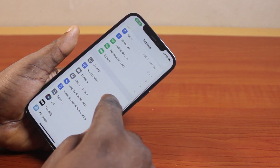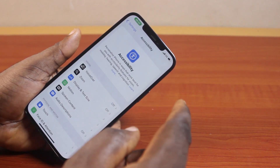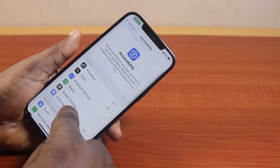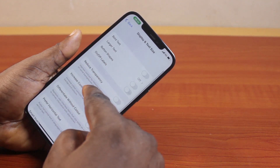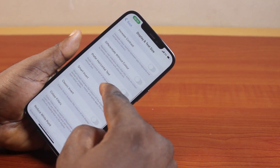On the settings page, scroll down and click on Accessibility. Then on the Accessibility page, scroll down and locate Display and Text Size. Here you have access to different text size and display functions.